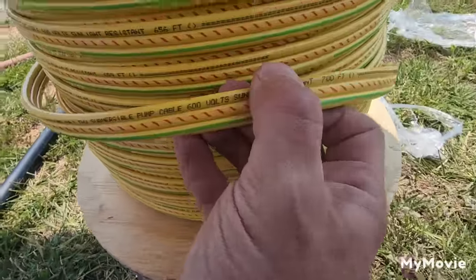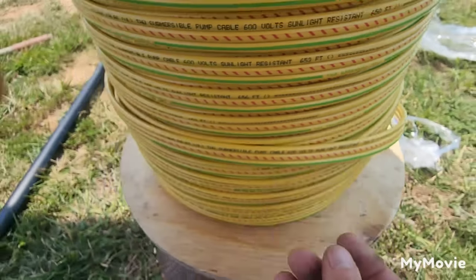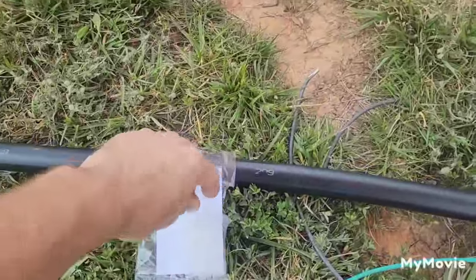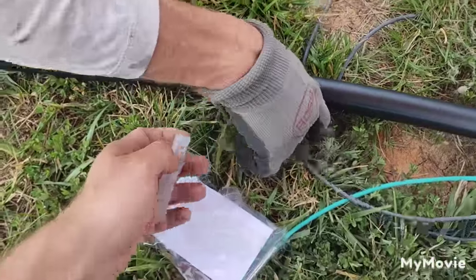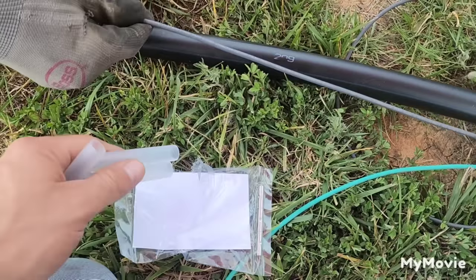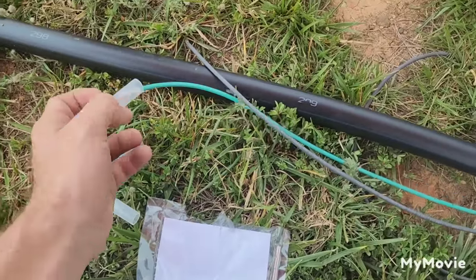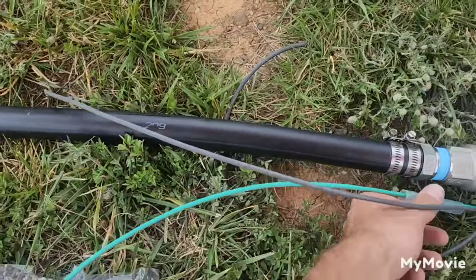We're going to check our footage. Our footage is 700 feet — so we are smack dab on 300 feet. Now that the wire's been pulled out, the next step is to install the heat shrink tubes for the wire splice. The first thing we want to do is slip them over our wires before we do anything else, so we don't forget them.